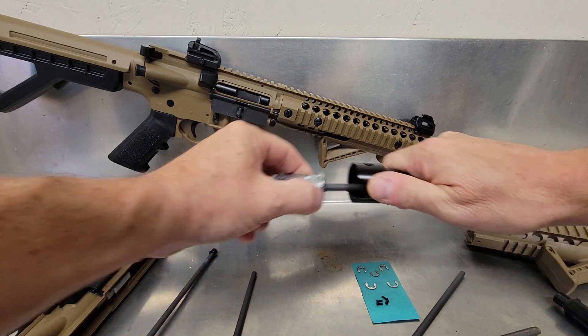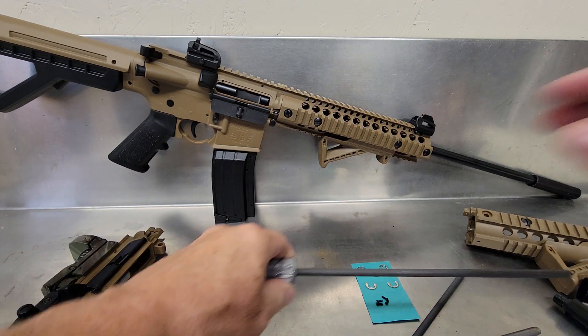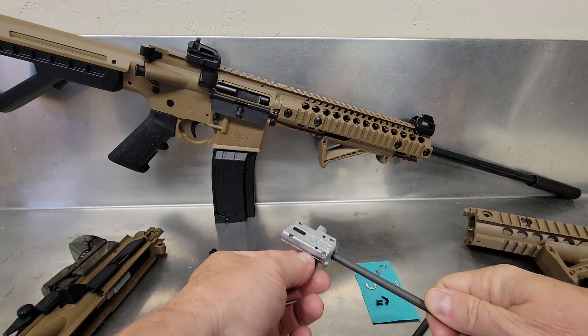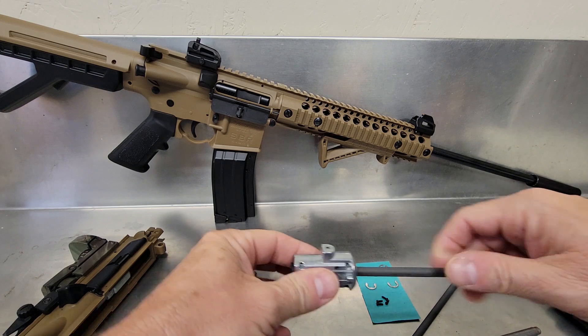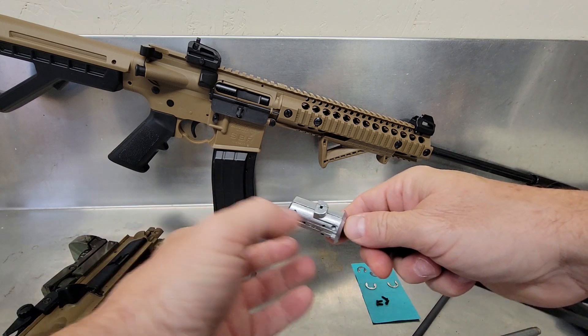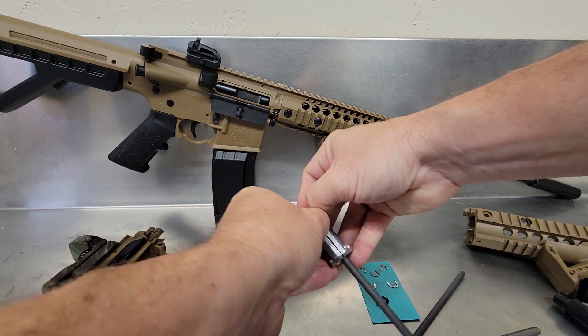If you look at mine here, you'll notice mine's not even moving. And in fact, it's not coming apart and there's no screws. That's because the five C-clips are actually allowing this to clamp nice and tight inside here. It's so tight that it's even hard to break apart.